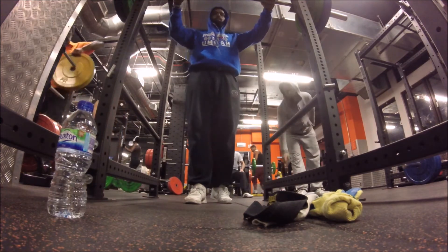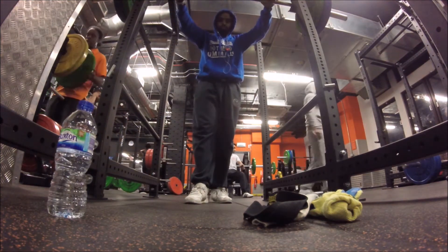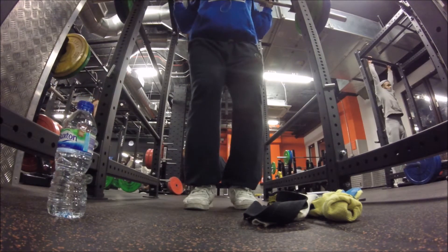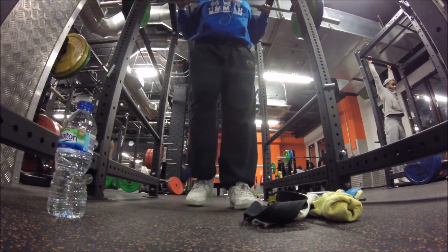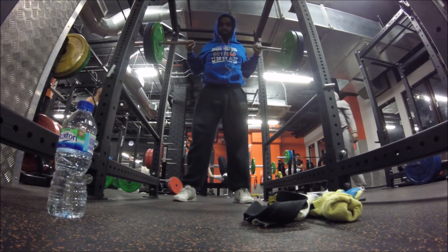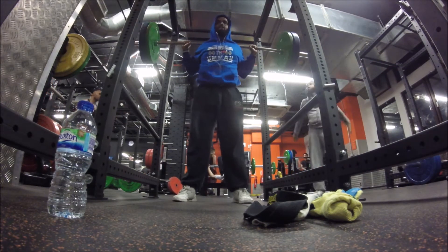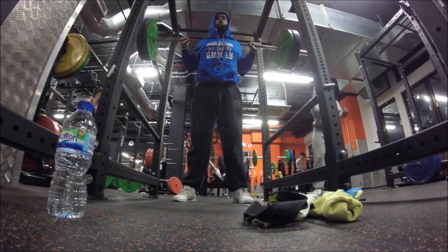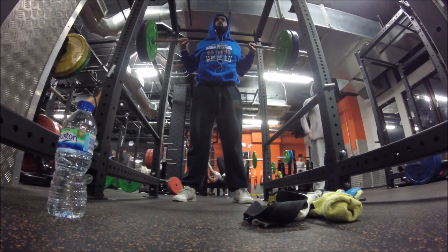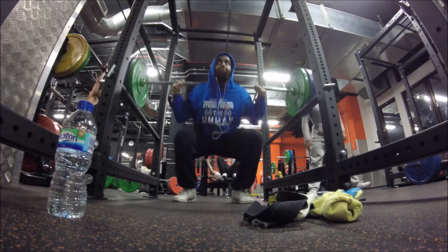Alright guys, today I'm going to discuss a slight back glute injury that I received while doing squats. Unfortunately, I received this injury two weeks after recovering from the same injury. So after I've recovered, going back onto the squats for two weeks, and then this happens.